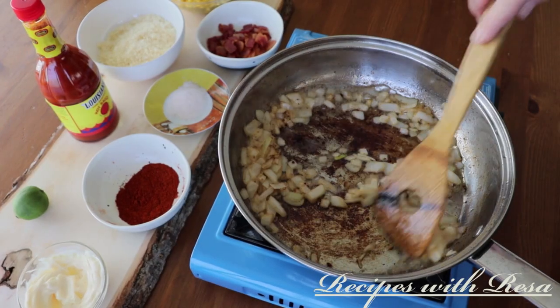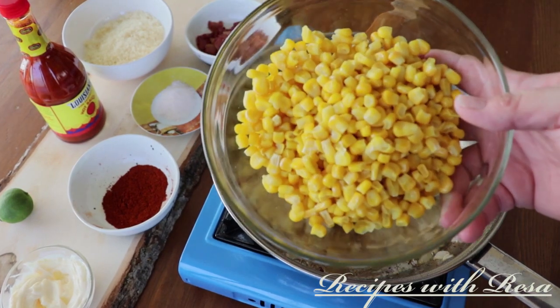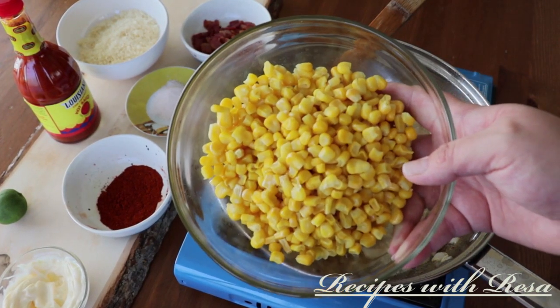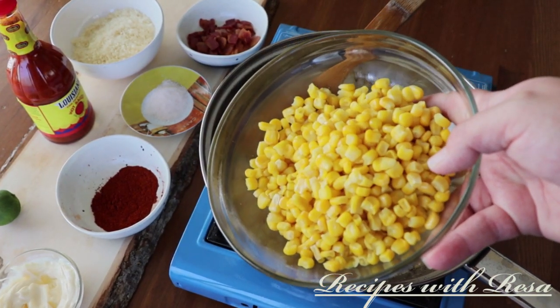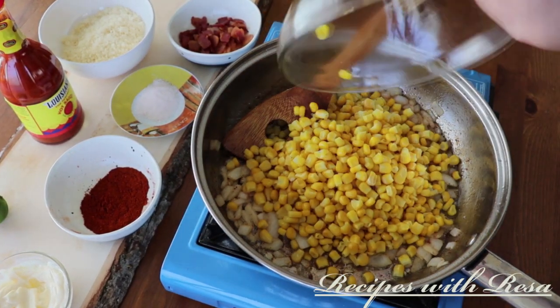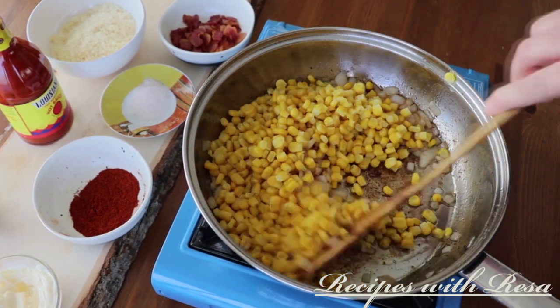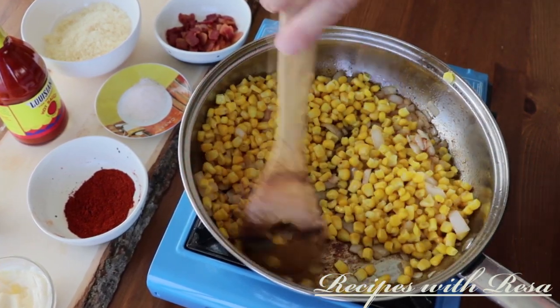So to the butter, I just went ahead and added some onion, and I am just frying this. Feel free to fry it for however long you like it. Now we're going to go in with the corn — I used frozen corn, but feel free to use frozen, canned, or fresh corn, although fresh corn would take a little bit longer in the cooking process.